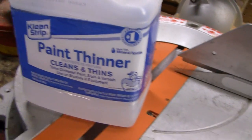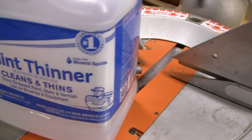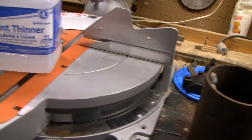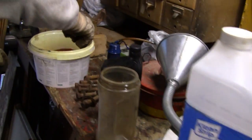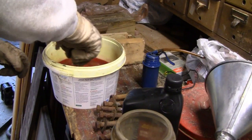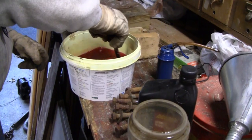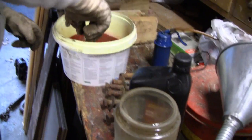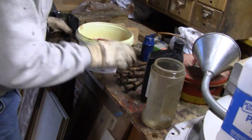And this here says paint thinner but if you look real close it says mineral spirits. You could use acetone but I think acetone just evaporates too fast. This will take a little bit longer. Doesn't look like much when you put it in a bucket, but that's going to be a half a gallon. We'll pour that in there and see if it leaks out — there's probably a hole somewhere.